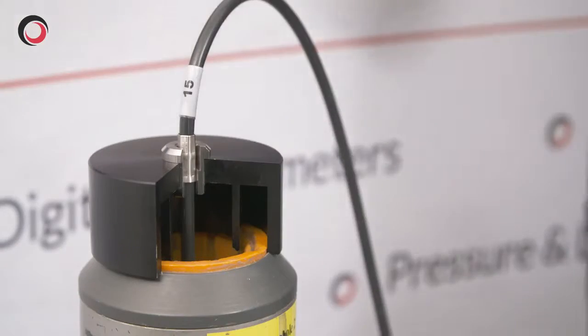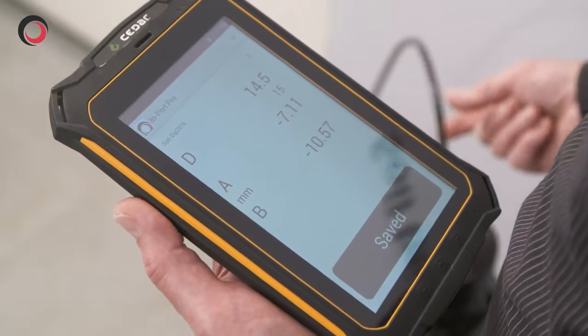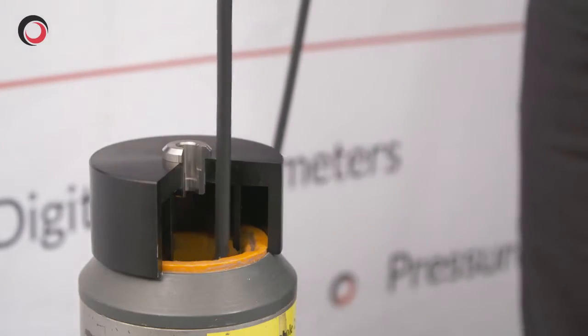I'm going to use Auto Run. It's a much faster way of doing it, and every time it takes a reading there's a bleep and a message on the screen which tells you when to pull the cable up to the next marker.